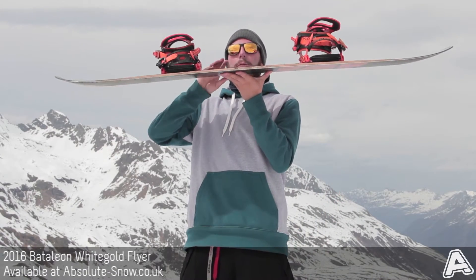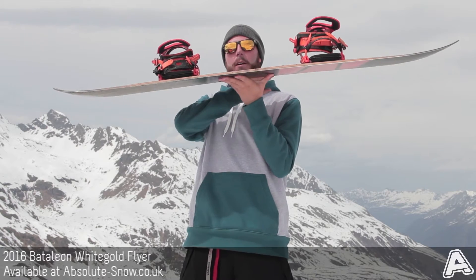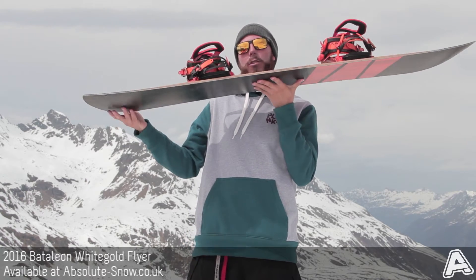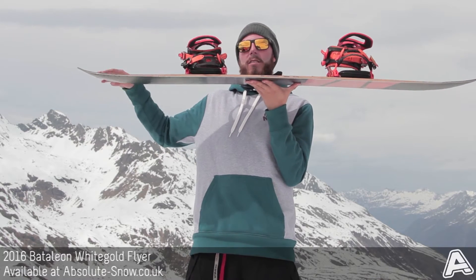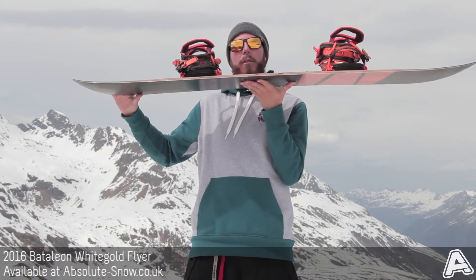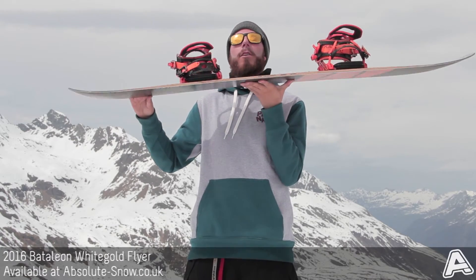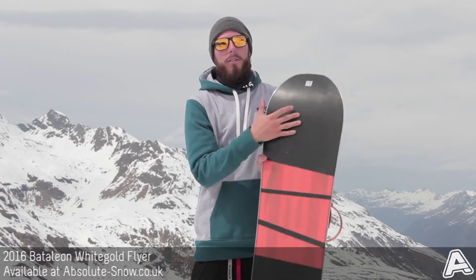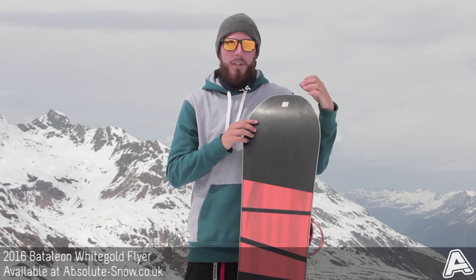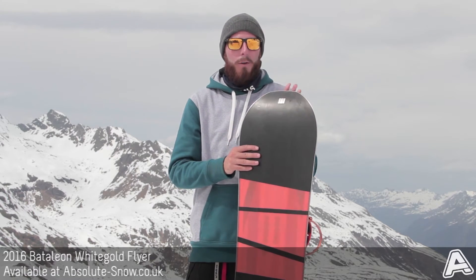It comes with Battalion's TBT Freestyle camber profile, which is basically a flat base with triple base in the nose and tail. That means the contact points from the inserts out to the tips are turned up, making it less catchy, a little more forgiving, more playful, and a lot easier to ride. It also has a super fast sintered base with high wax absorption and really durable construction.